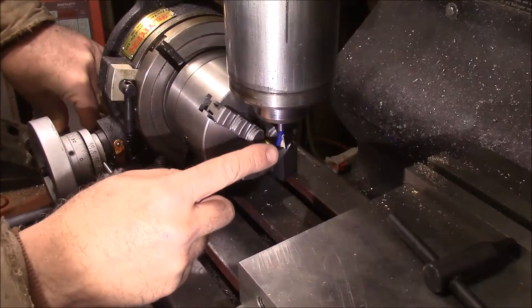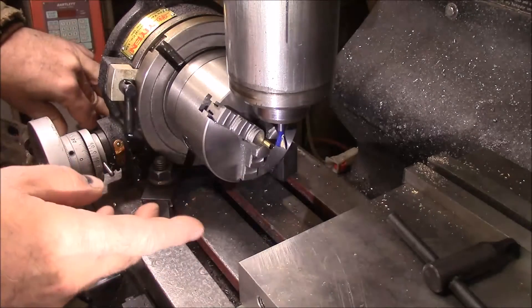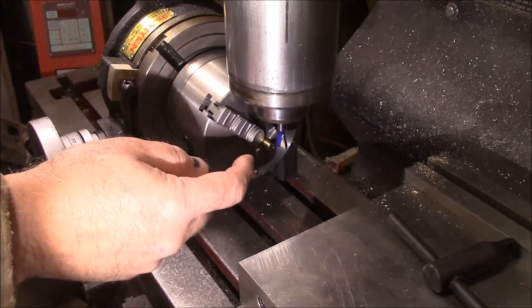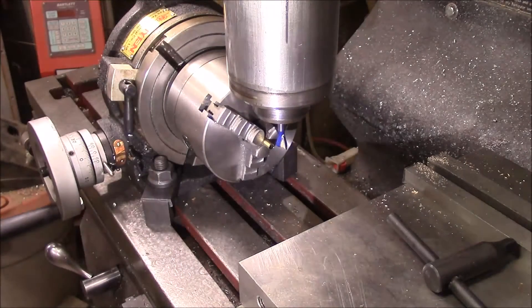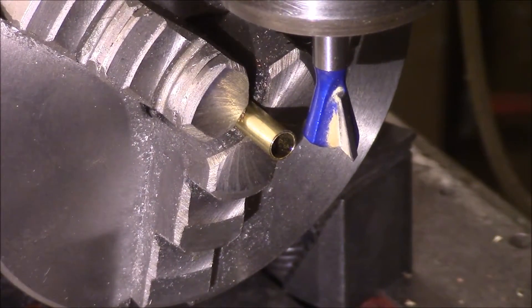To make the ratchet, I've got a carbide dovetail cutter in here — this is for wood but it's the only one I got, so this is what I'm going to use. I've got a piece of brass in a three-jaw chuck in my rotary table and I'm gonna start cutting this. Let me get you zoomed in here so you can see. All right, here we go.